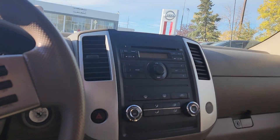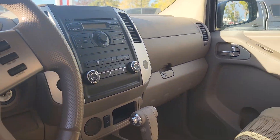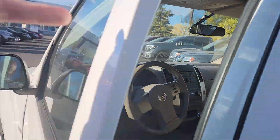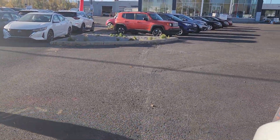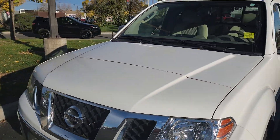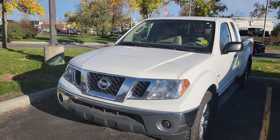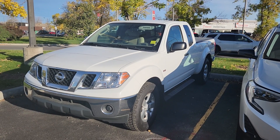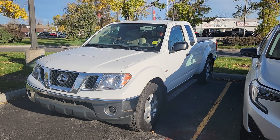Beyond that, AM FM, your climate control settings, cup holders — very nice features given the age of the vehicle. Not only that, but the client did put an aftermarket remote start in there too. Only 150,000 kilometers — just a great little work truck or get-around-town vehicle. If you're interested, don't be afraid to give us a call. Thanks so much.